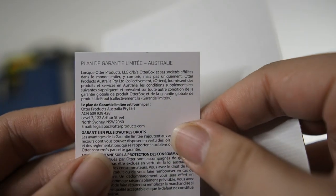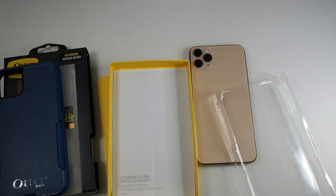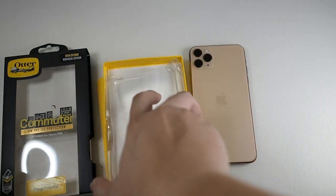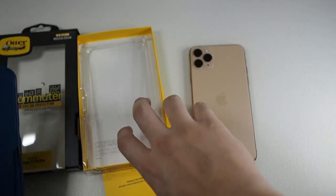Usual stuff in the package. We get an Australian limited warranty and also a global limited warranty. From my experience, OtterBox has been very good with their products — I didn't really need to claim any of the cases so far. Let's put everything back and focus on the case itself.